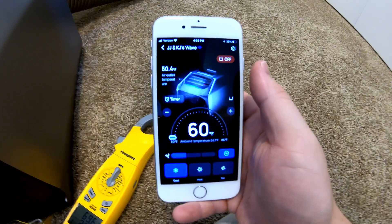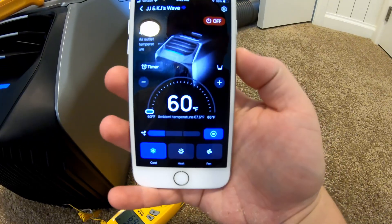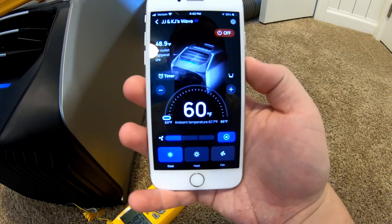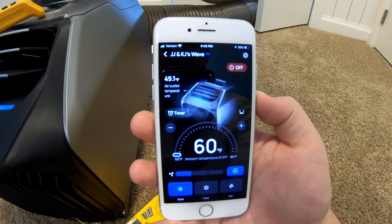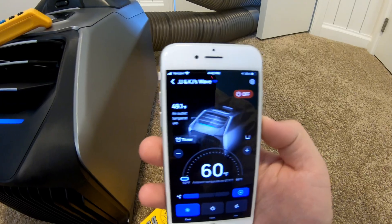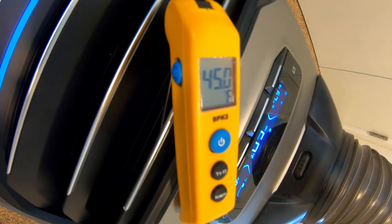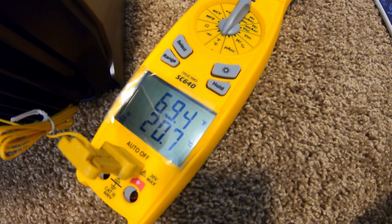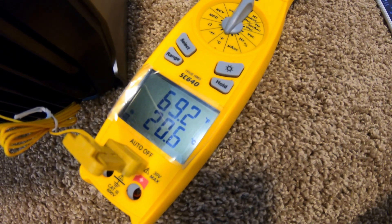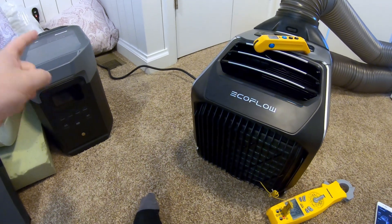Let's go to low fan speed and give that a few minutes to see what it does. After running on low speed: according to the app, ambient air temperature is 67.7 degrees and outlet air temperature is 49.1. My outlet probe reads about 45 degrees, and ambient air temperature at the return is 69.6 degrees. Now let's repeat these tests with the unit plugged into the DC power station to confirm it runs the same as off AC wall power.